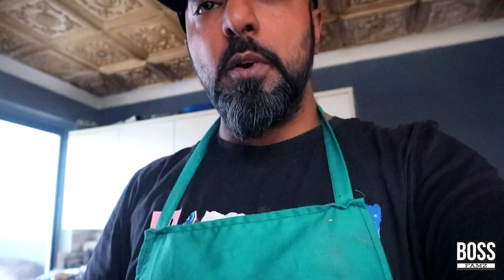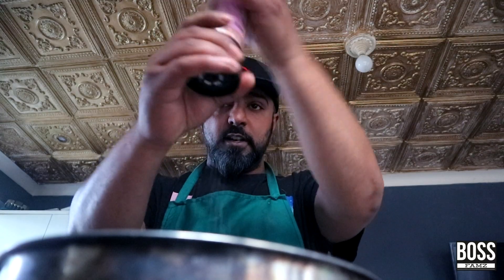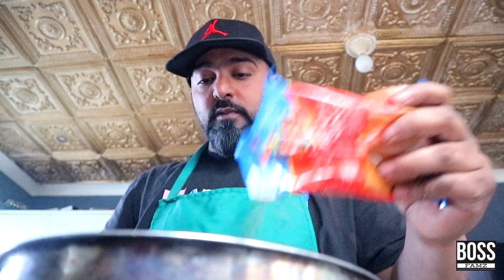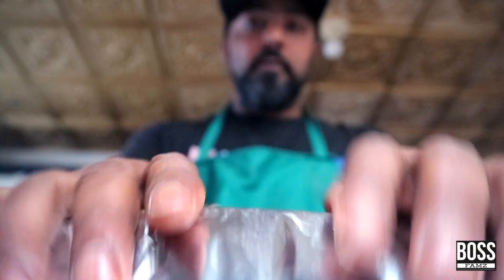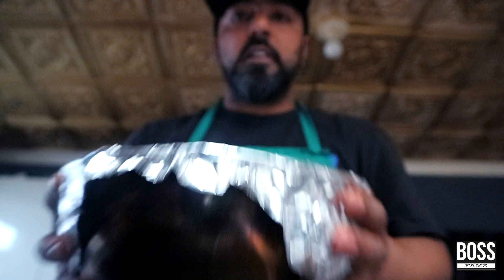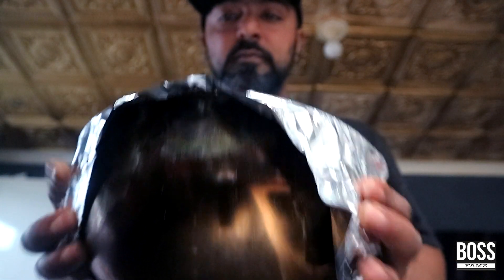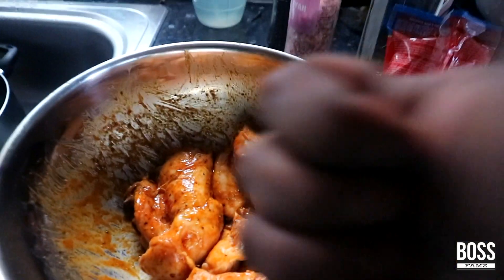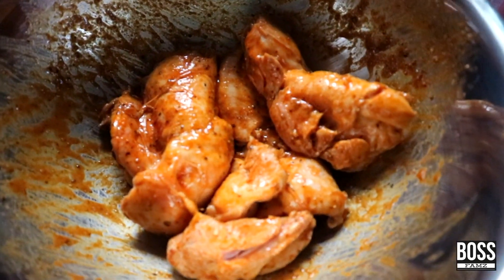Check this out — just that much of the all-purpose seasoning goes in. Then we're going to do the same thing with a little bit of oil — just a little bit — and cover it up. Give it a bit of a shake. Look how beautifully that's covered up. It smells nice as well.